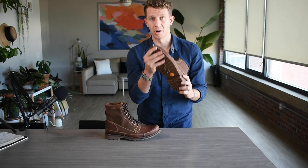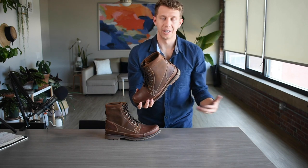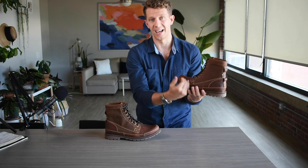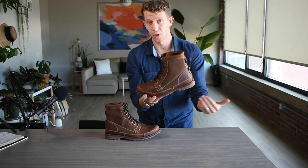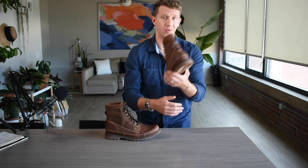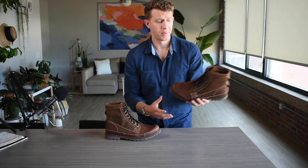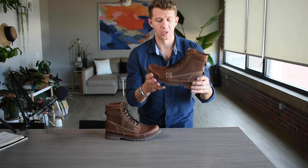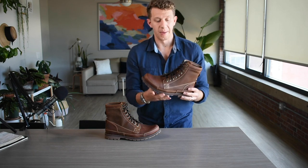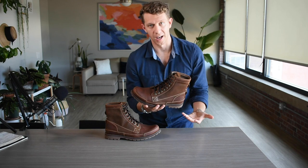I really like how grippy the sole is, but on the downside you can't really resole it — so that's a little bit of a trade-off. It's going to have a shorter lifespan, but it's also under $150. You can wear these for about two, three years and then get another pair if you liked them the first time. Ultimately you're getting a great value. It's a great mid-weight boot — not super high end, but a fantastic value.